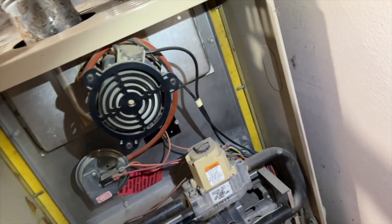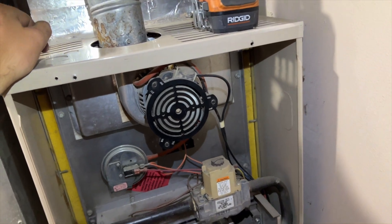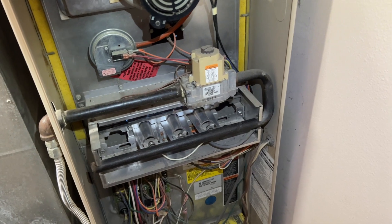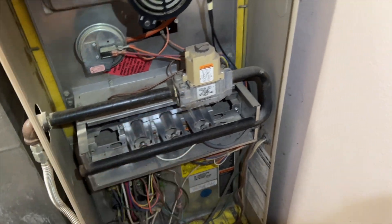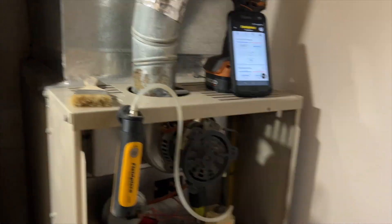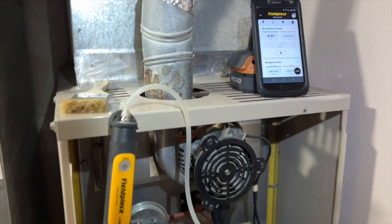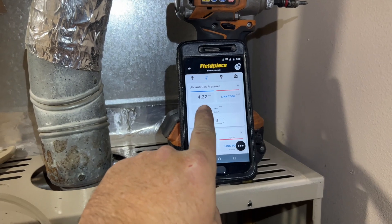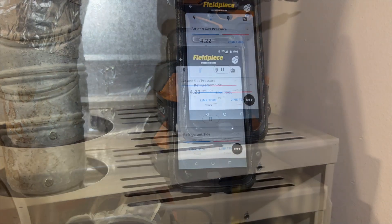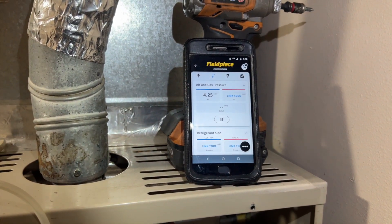Other than that everything else seems to be fine — I already cleaned the tube. We're going to check gas pressure next. We got our manometer set up — our gas pressure is ridiculously high so we need to bring that down. We're supposed to be at 3.5.